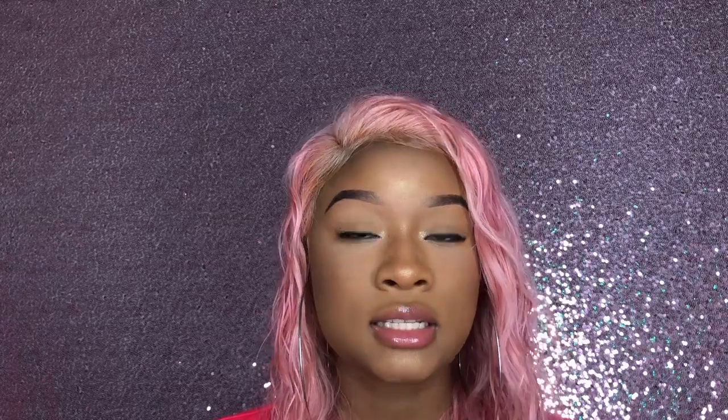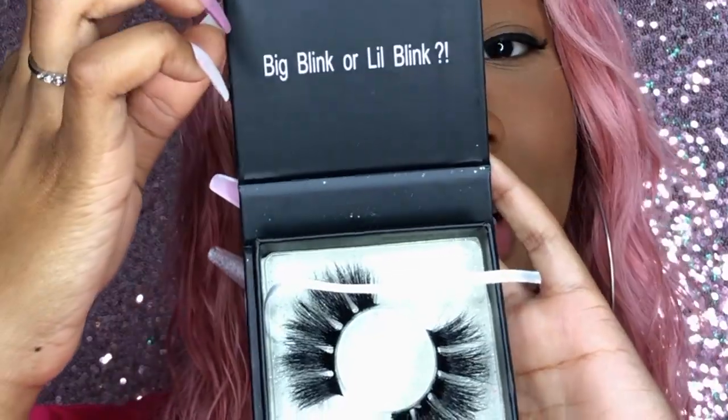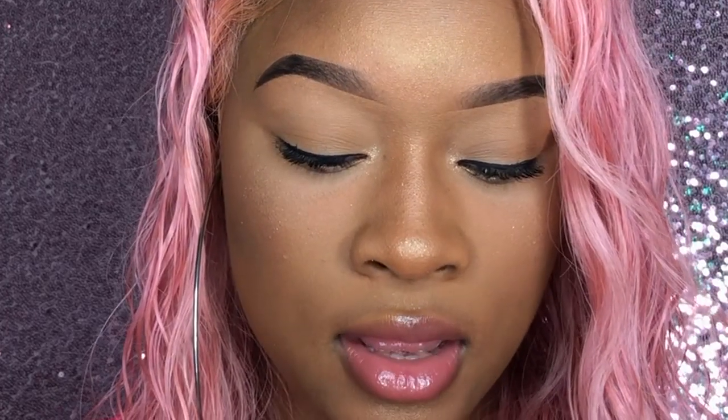Moving on to Method 2. I'm going to use a pair of Beat by Rye Cosmetics 25 millimeter lashes — this is her packaging, it says Big Blink or Little Blink. I think big blink, sis. I've worn these before so let me get the glitter off. For this method I'm gonna use a different kind of glue — the white clear glue.